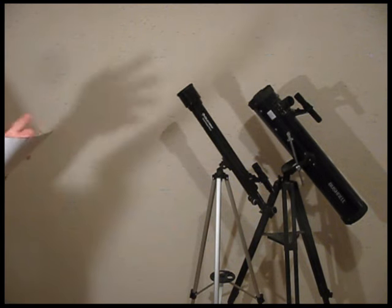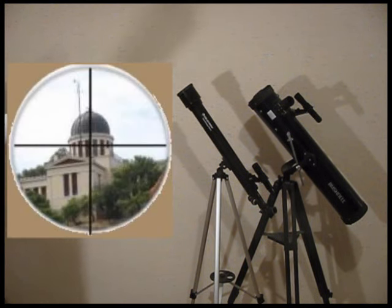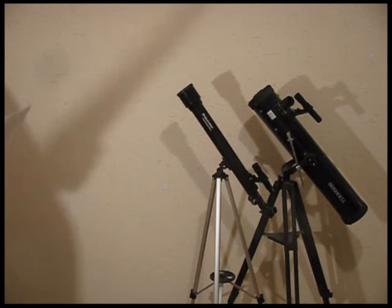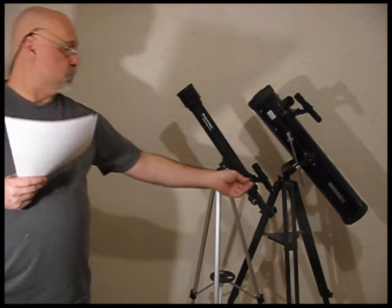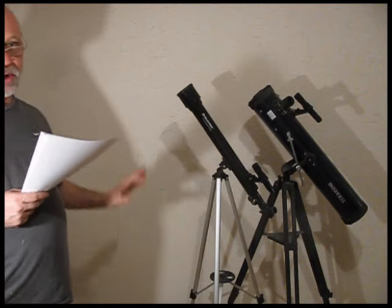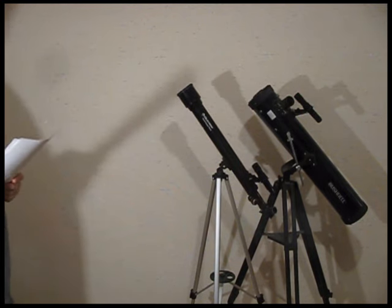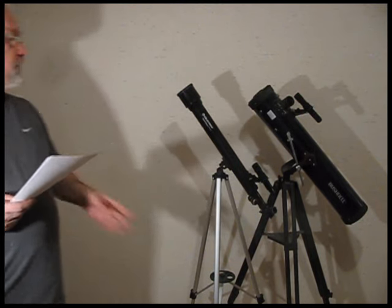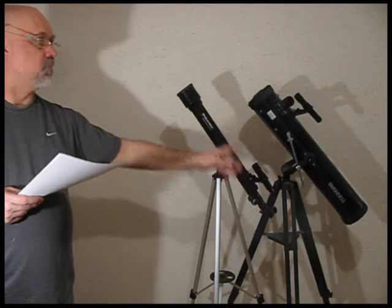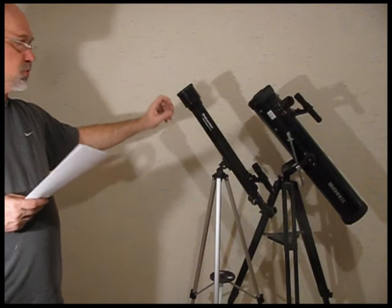The key is that the small finder scope has to be pointed the same direction as the main telescope to work. Here's how you set it up: look through the finder scope — it has crosshairs in it. Point the finder scope at a far-away object and center the object on the crosshairs. Now look through the main telescope — is it also centered on the object? If not, adjust the screws on the finder until both scopes are seeing the same image. You adjust the screws so they're both pointed at the exact same object on Earth. That way, when you're using it on the night sky, they'll both be aligned directly.